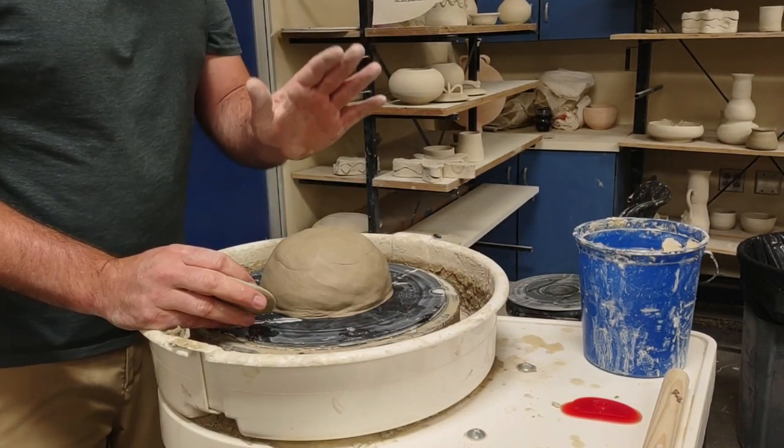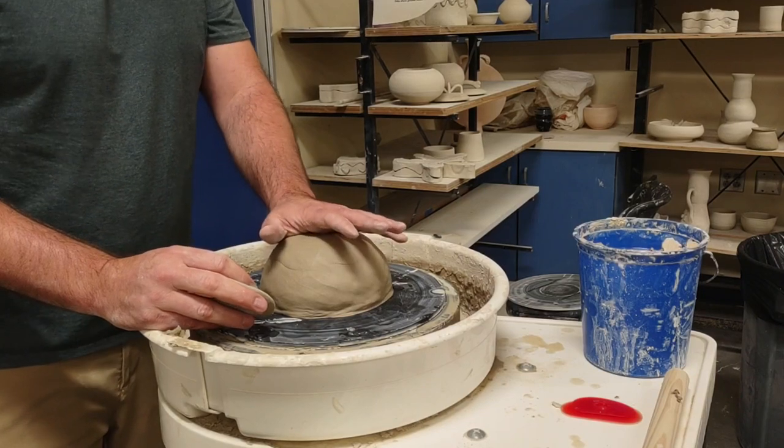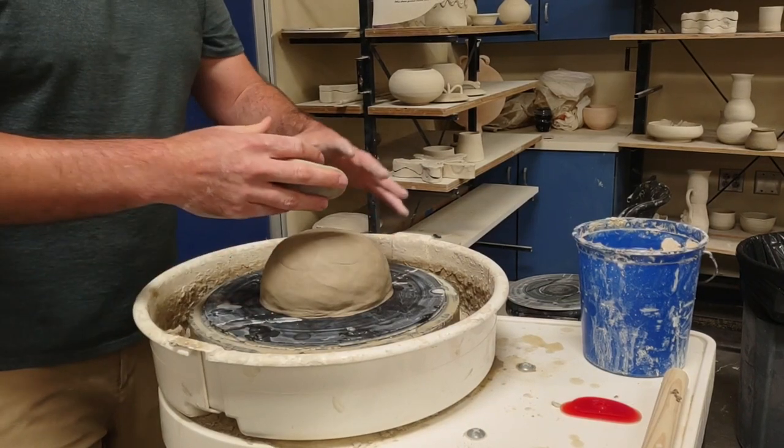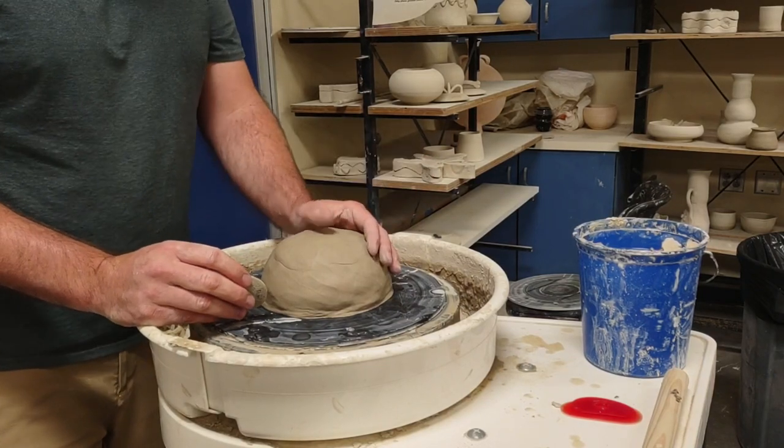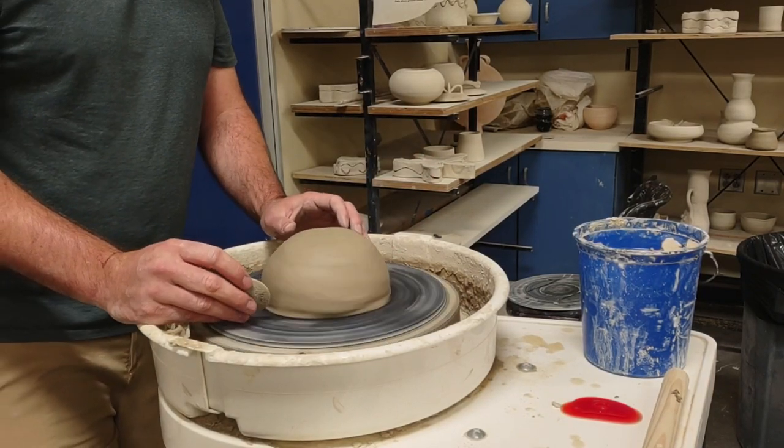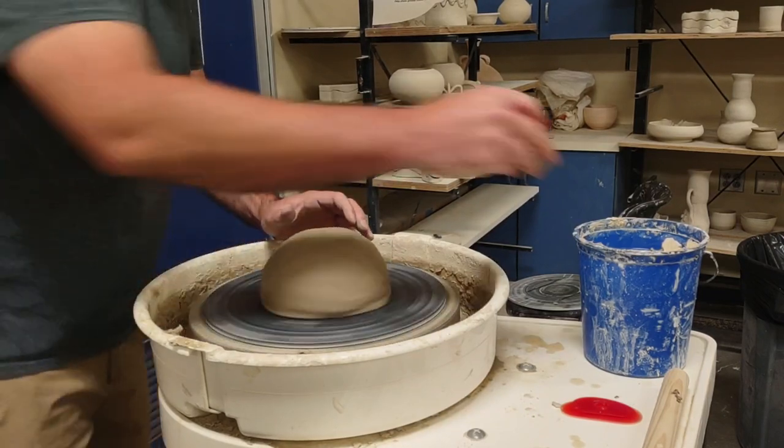Robin Hopper - a great potter, I believe originally from the UK but later lived in Canada - used this technique particularly on stoneware to throw bowls and platters, pretty large ones too. This one I've got five pounds precisely, so I'm going to go ahead and get started.